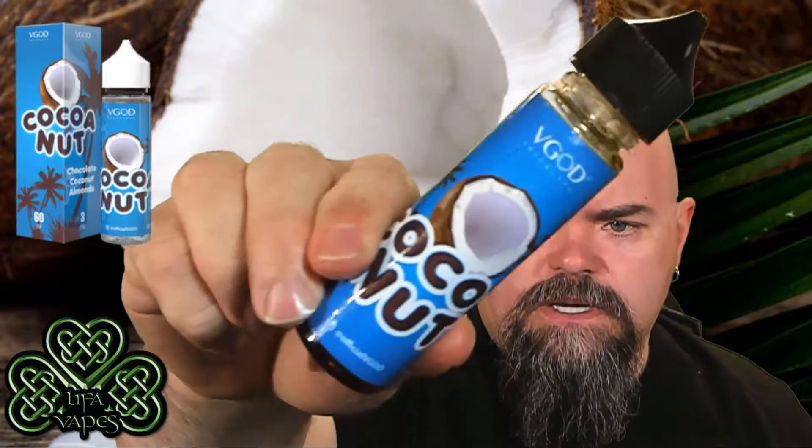Welcome back to Leaf and Vapes, I'm Ray, and today we're taking a look at Cocoanut by VGOD Trick Life E-Liquid, available in zero, three, and six milligram strengths. I found this over on highsocietysupply.com — 60ml bottle for $12.99. This is supposed to be coconut shavings, milk chocolate, and almond slivers, so we're thinking Almond Joy. Let's give it a shot.